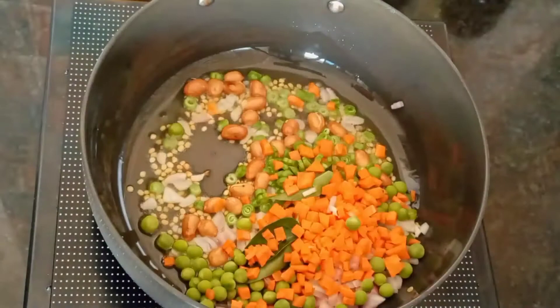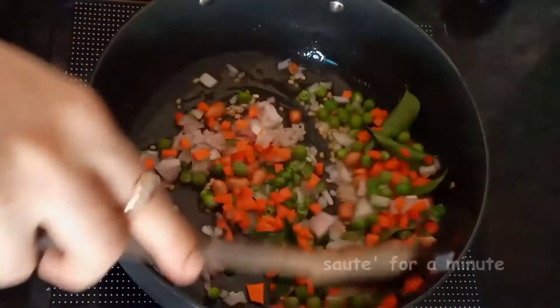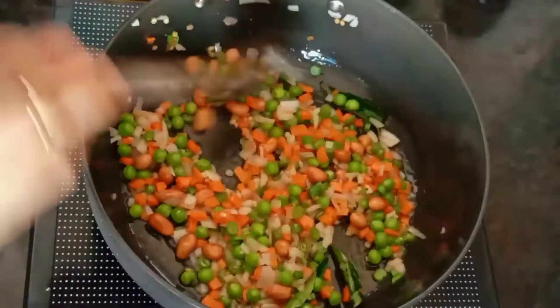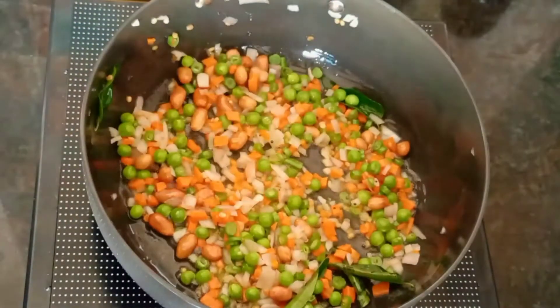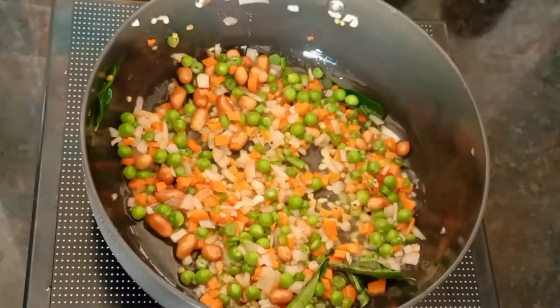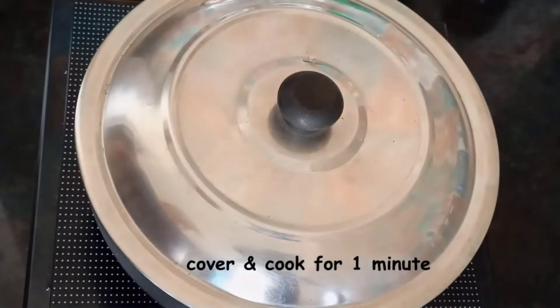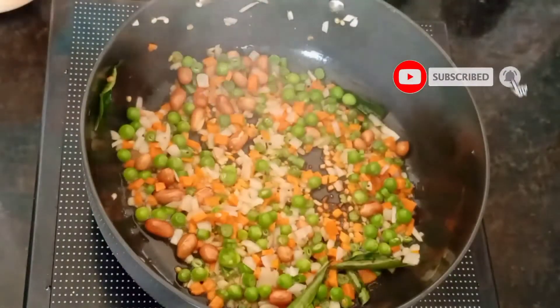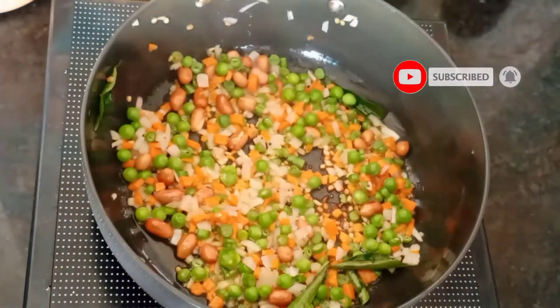After adding them, we will stir fry them for 1 minute. I have mixed all the vegetables in the oil. Now we will cover and cook for 1 minute. The vegetables have become a little softer.